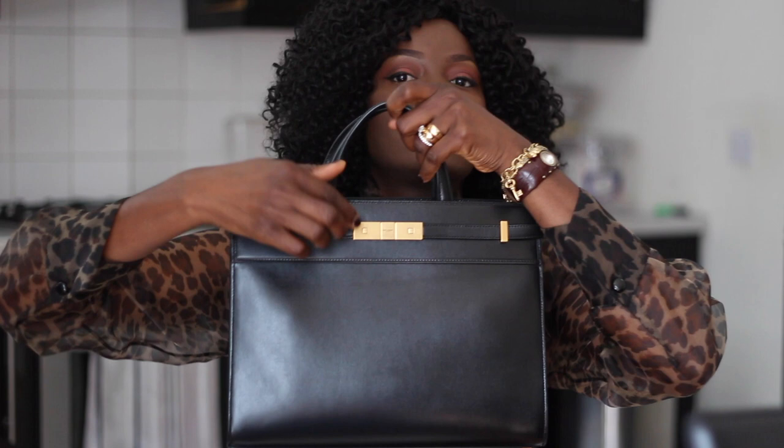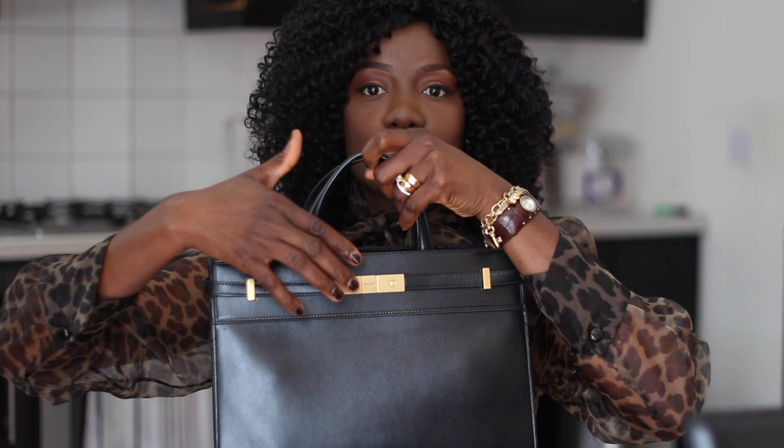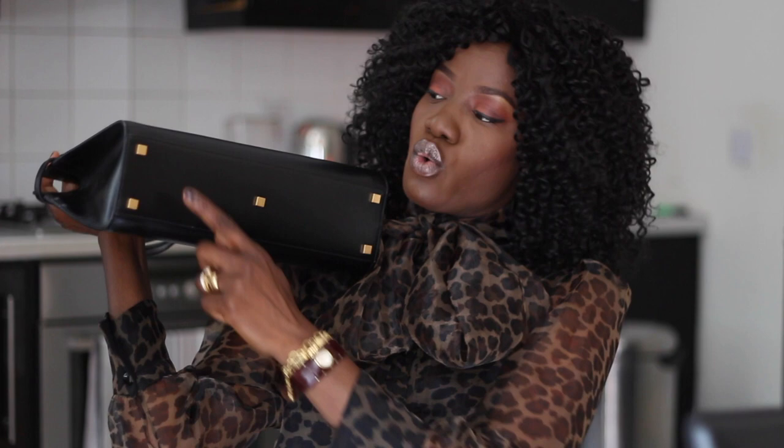I'm going to be opening this to show you how it looks. It has one open pocket, which is right there inside. It has five metal feet on the bottom — one, two, three, four, five. So basically, if you're going to place your bag on the floor, the leather won't be making contact with any surface because it will be sitting on its feet.